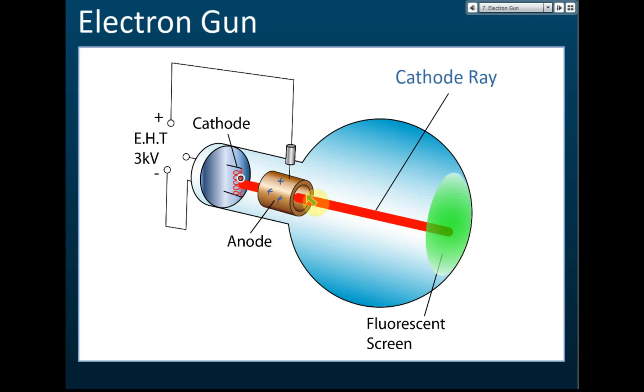This red line you see is actually electrons — a beam of electrons. This beam of electrons is called the cathode ray. It's called cathode ray because it is released by the cathode — the filament is the cathode. It's called a ray because it moves like a light beam. This design is called an electron gun.